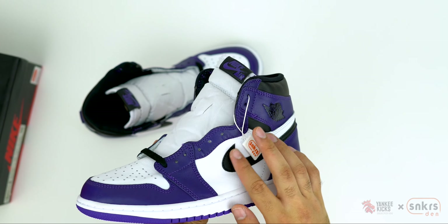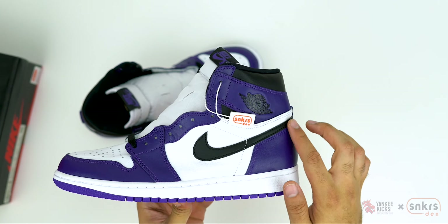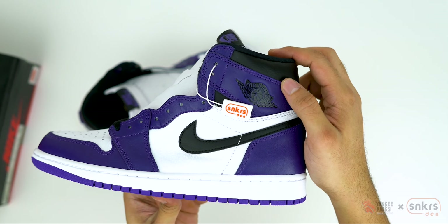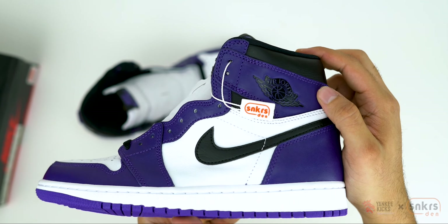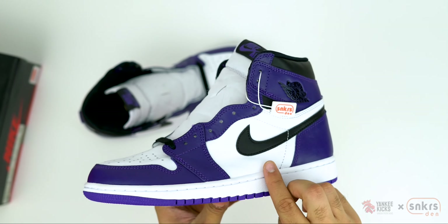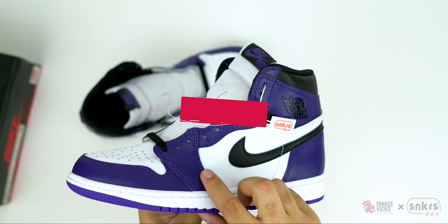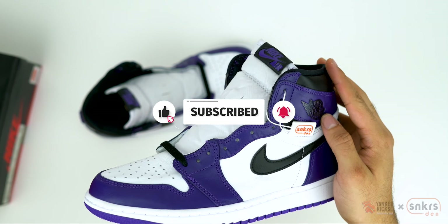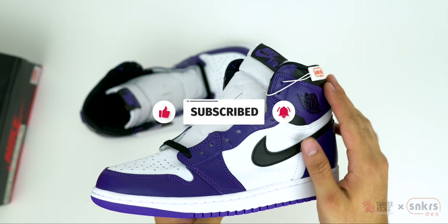Like all good AJ1s, the Cord Purple version flaunts tumble leather in its black swoosh overlays stitched on top of the crisp white quarter panel. Matching black leather hides in the collar underlays of this high cut Jordan. This of course allows the aptly named Cord Purple to take center stage by outlining the sneaker in padded leather overlays.